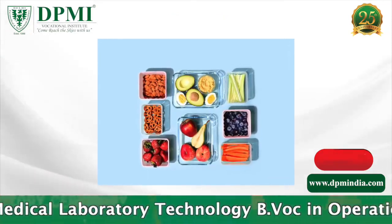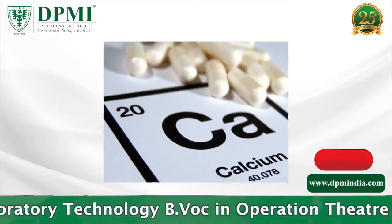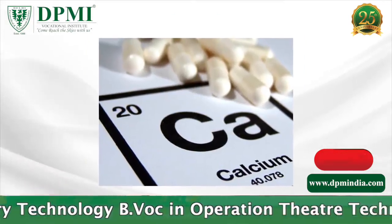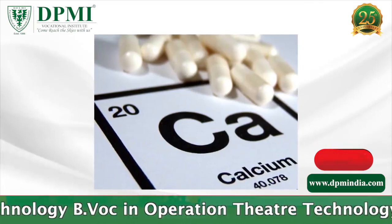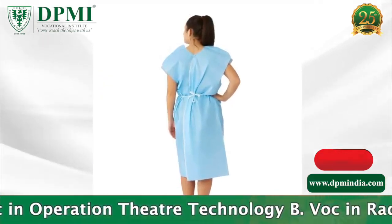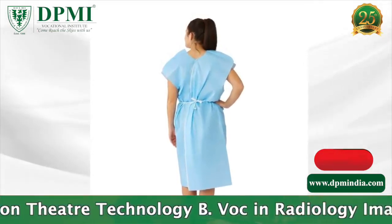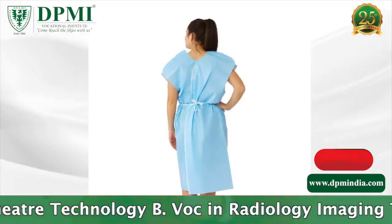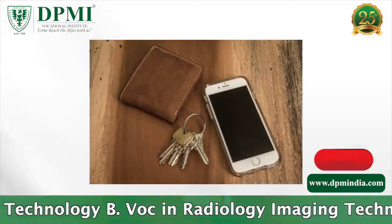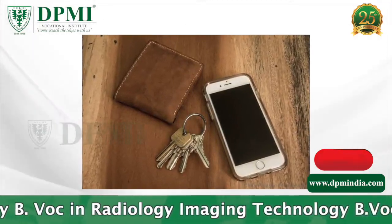On the day of the test, the patient may eat normally. The patient should not take calcium supplements for at least 24 hours before the test. The patient should wear loose, comfortable clothing and avoid garments that have zippers, belts, or buttons made of metal. Objects such as keys or wallets that would be in the area being scanned should be removed.